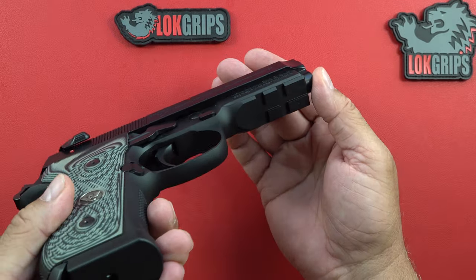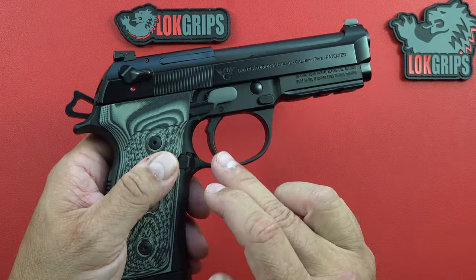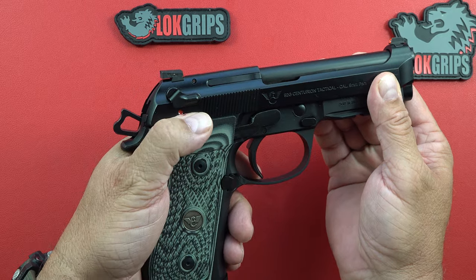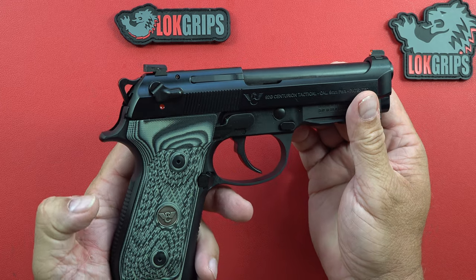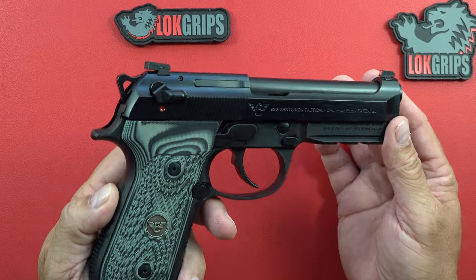It is a G model, which means it can be decocked. Currently the hammer is back and the trigger is back — it is in single action. You reach up, hit your safety mechanism, pull it down and release it. It does not stick on safe; it decocks the pistol into double action, returning the trigger fully forward and returning the hammer to home. That's the way it's supposed to be, that's the way it's meant to be.